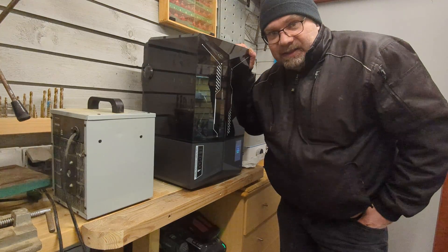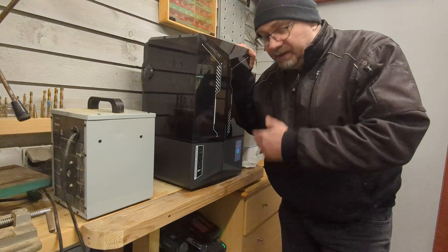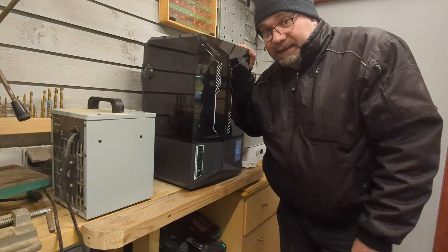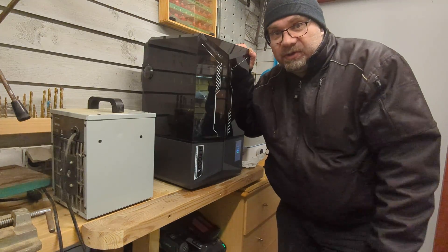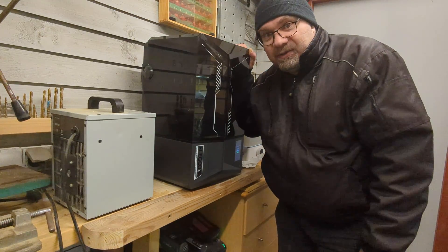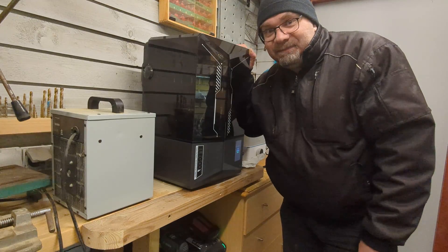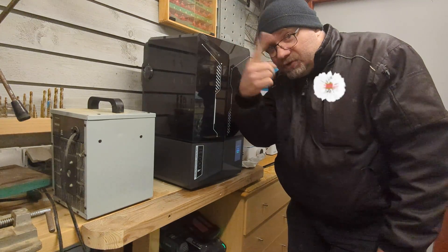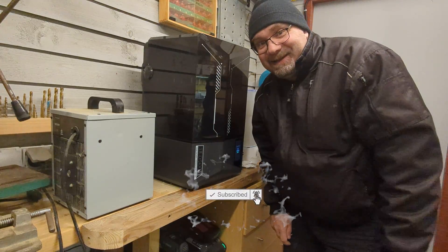The print is done — I just need to clean up all these miniatures and then we are done for today. It looks like the PFA film worked as intended; there are no leaks. I hope you learned something in this very short video. Thank you so much for watching, I really appreciate you being here — remember to like and subscribe, and I'll see you around.